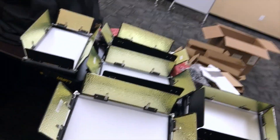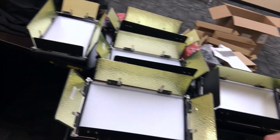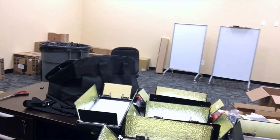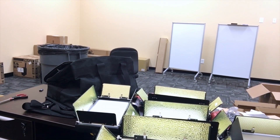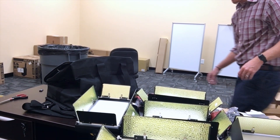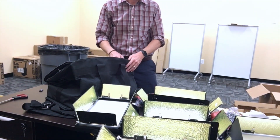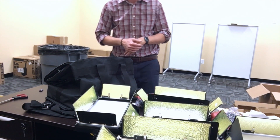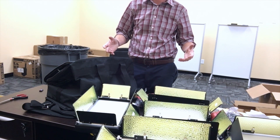So here we have five lights, a bag, and dividers inside the bag, plus cables to run the power to them. And we have ourselves a nice five-light kit.